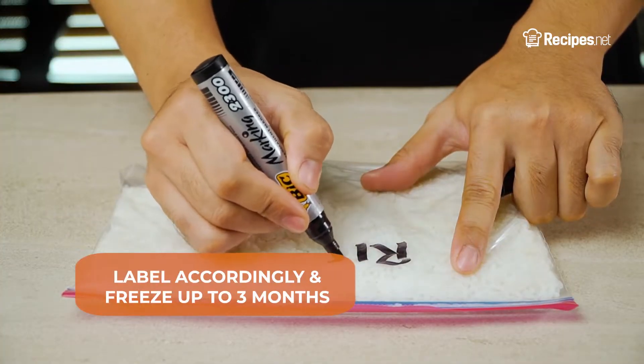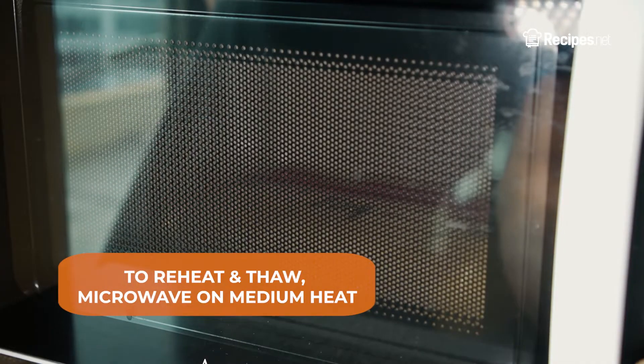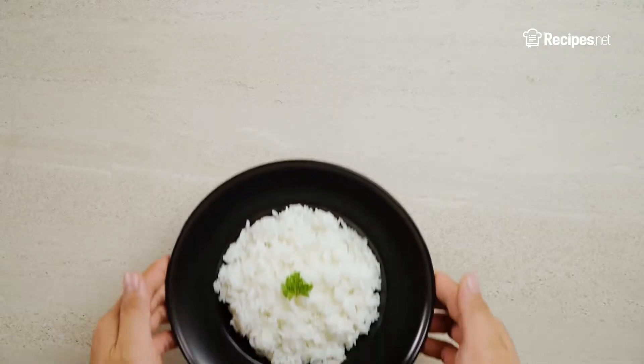Label accordingly and freeze for up to 3 months. To reheat and thaw, microwave as needed on medium heat.